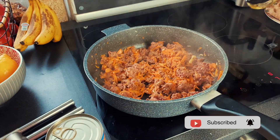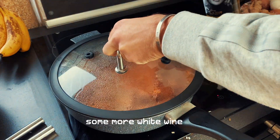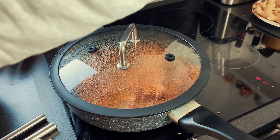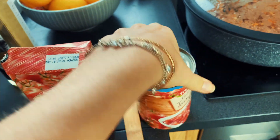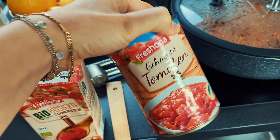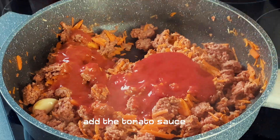We add a little bit of dry white wine, just a little bit, and then we close it so it steams for two minutes. Then we add the tomato sauce — we have some leftover sauce and one can of cut tomatoes. Now we add both the tomato sauce and the cut tomatoes.